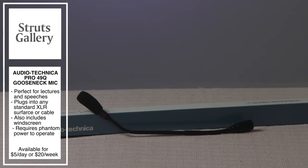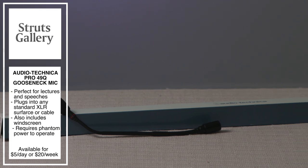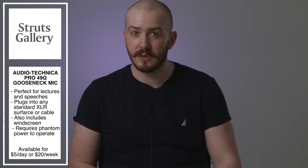The next item pairs perfectly with this teleprompter. We can use teleprompters for video, but we can also use them for speeches. Let's take a look at the Audio-Technica Pro 49Q gooseneck microphone. This double cardioid condenser microphone is designed to plug into any standard XLR-type surface or cable connector. The Pro 49Q comes with the AT8146 windscreen, making this mic perfect for indoor or outdoor settings. This microphone does require phantom power to operate, so keep that in mind. The Audio-Technica Pro 49Q is available to rent for $5 a day or $20 a week.